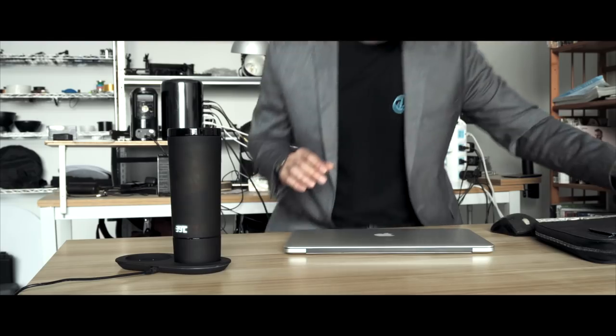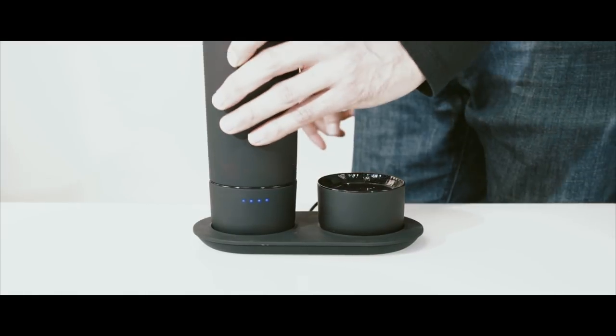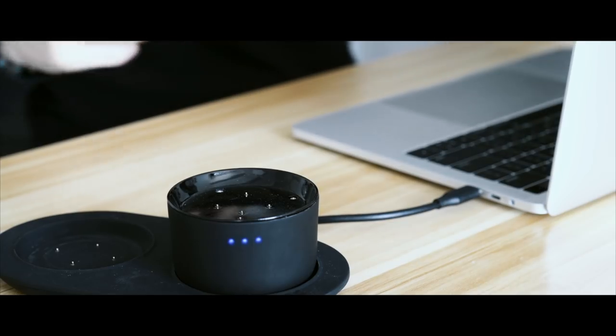The coaster has a dual charging system — one for the removable battery and one to directly heat the Mug-O. You can have heated coffee at the office using one charger. Just put it back on the coaster and it keeps it warm. For nomads, you can charge two batteries and switch it easily.